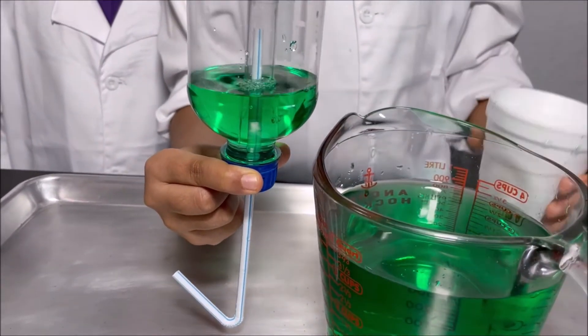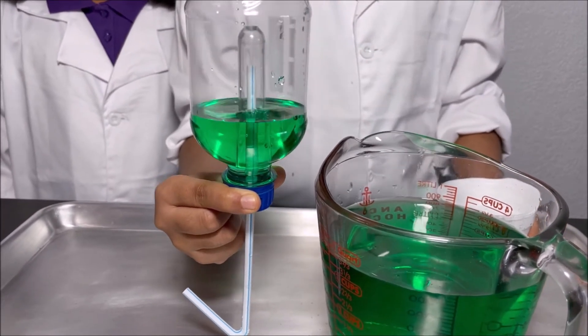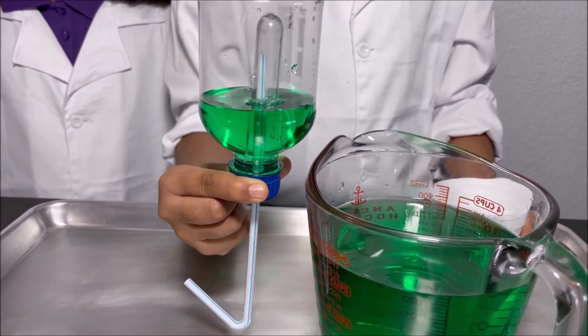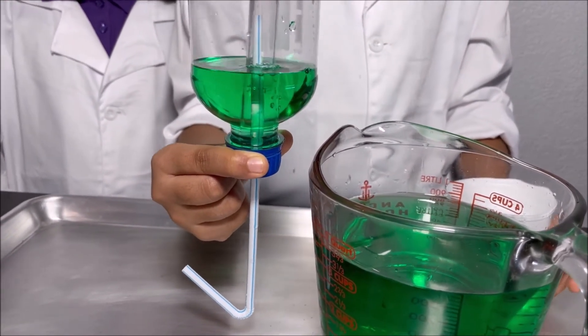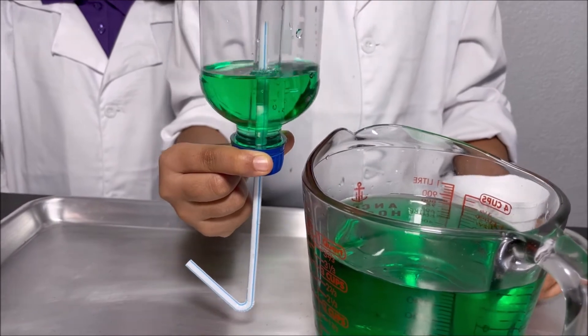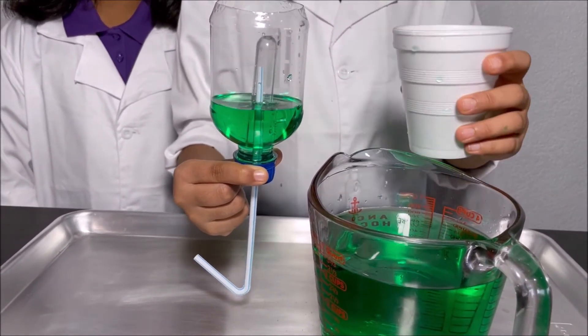And no water comes out and the siphon doesn't start. Why doesn't the siphon start? Because the water level has to reach the top of the straw so the siphon can start. So I'm going to pour some more water.